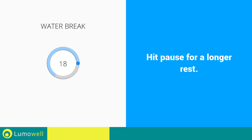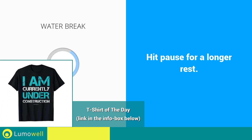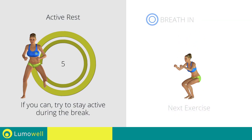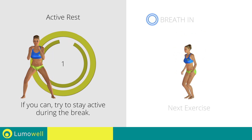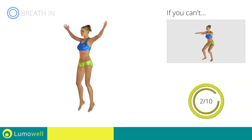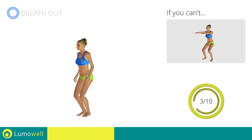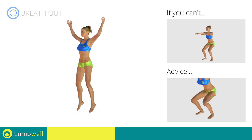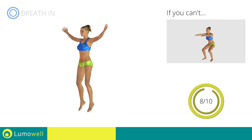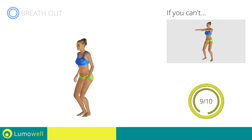Water break. 3, 2, 1, go! Next exercise: jumping jacks plus squats. Go! If you can't do it, try doing a simple squat. When you are performing the descent, be sure not to exceed your toes with your knees. Stop!